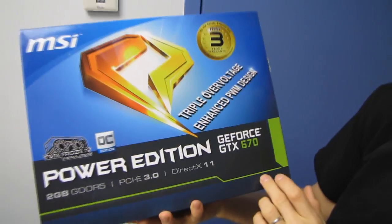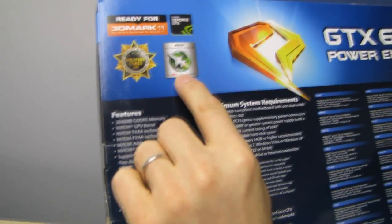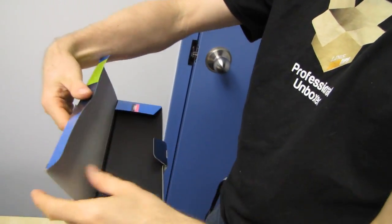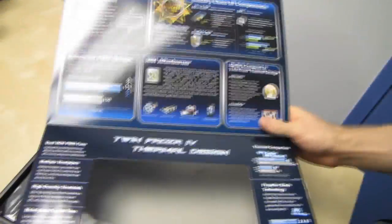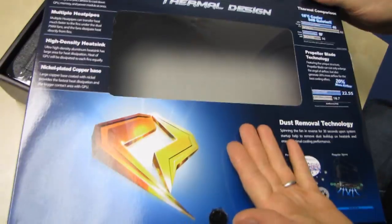You can use MSI Afterburner to overclock this graphics card significantly better — in theory, though I can't guarantee overclocking results — than a reference GTX 670 or even a non-reference GTX 670 that doesn't use their military class beefy components and unique voltage controller design that actually allows the card to be overvolted, because normal GTX 670s have some trouble with that.